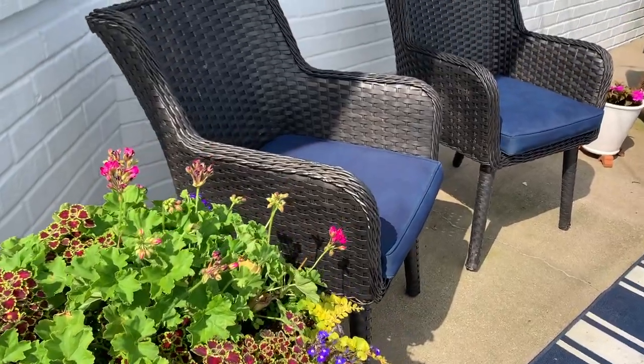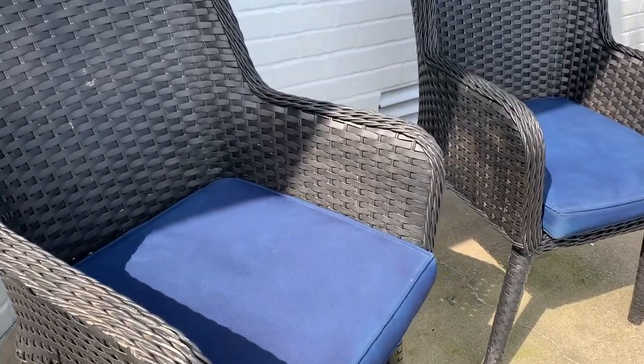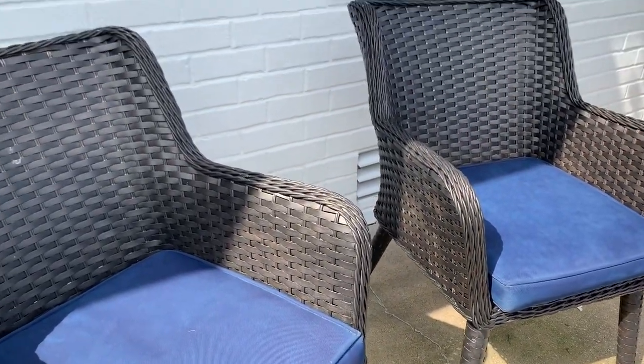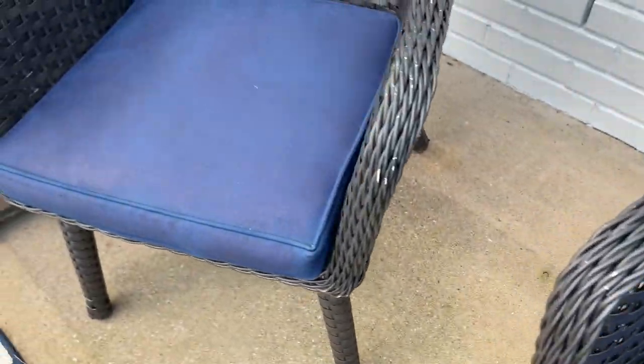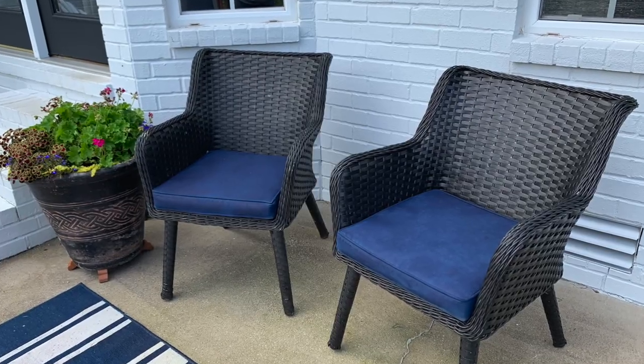It is a super hot and humid day — hence all the sweat — but I'm done painting the cushions. Let me let you take a look. I was disappointed in the coverage. It seemed to get really splotchy. I don't know if I did something wrong or didn't have the right kind of fabric, but even though I added several light coats, I still couldn't get a solid color straight across the cushions.